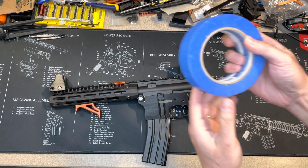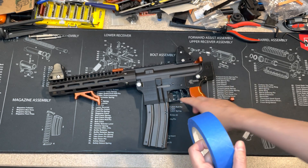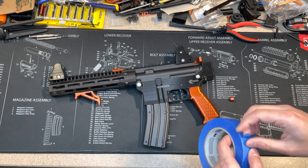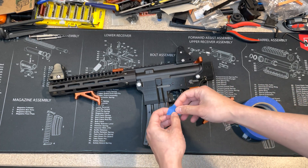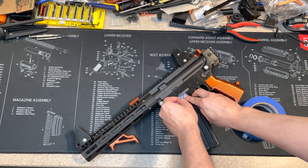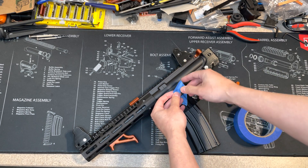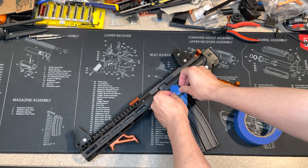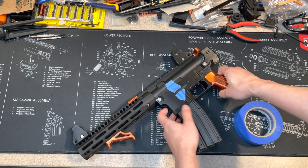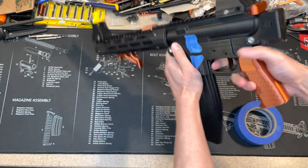Let's start to change this. First, you need masking tape. It doesn't matter if you have a 3D printed lower or metal lower — this metal piece will still scratch your lower, so you don't want that to happen. It's pretty easy to change out. Just tape the edge. For a regular lower you'd also tape the bolt catch, but this AR22 doesn't have a regular bolt catch.